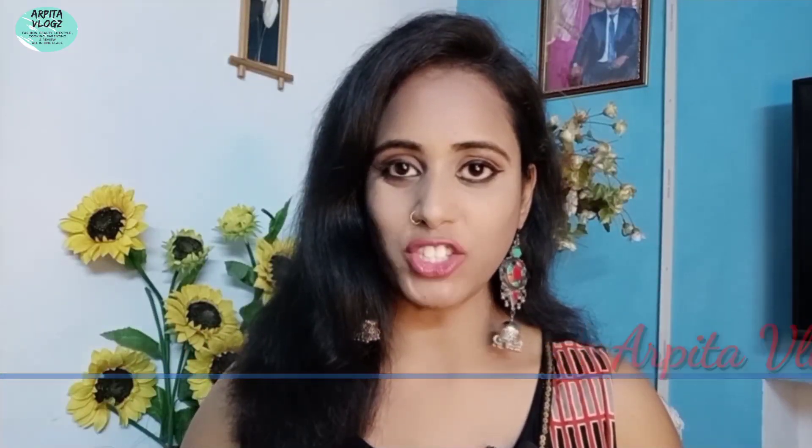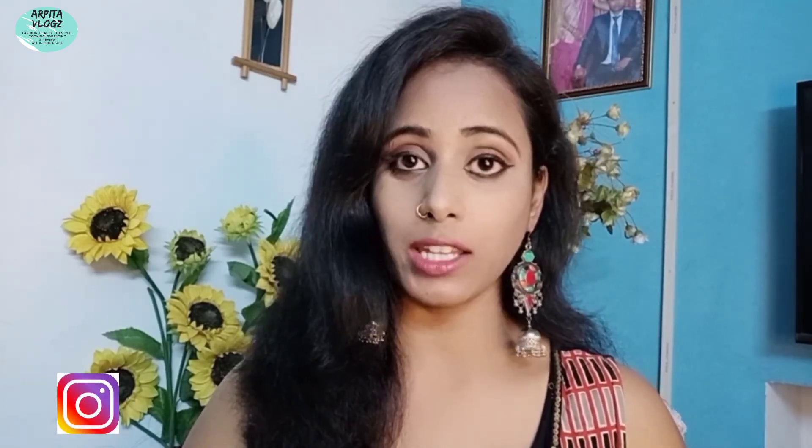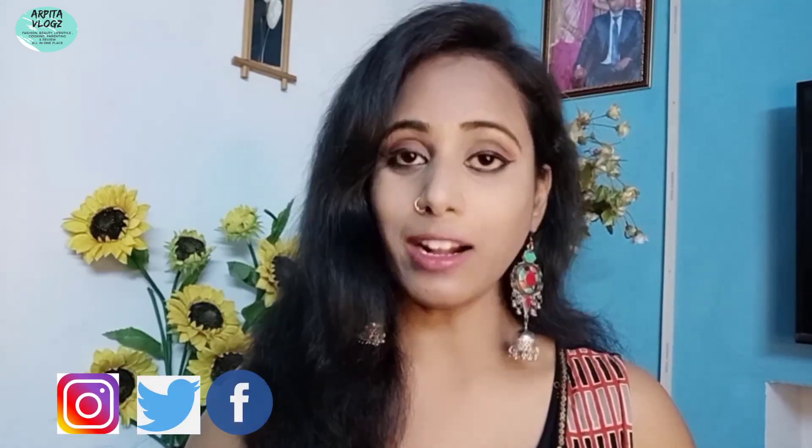Hello everyone, welcome back to my channel! Today I brought you a DIY face pack for keeping your skin healthy, glowing and clean in this lockdown. In this lockdown you want to make your face tanning-free and glowing.